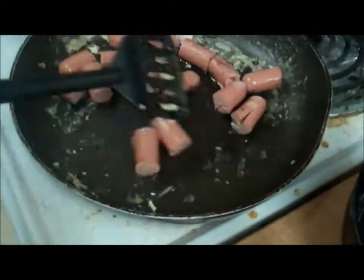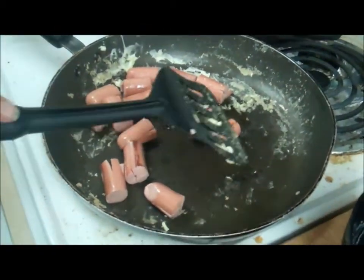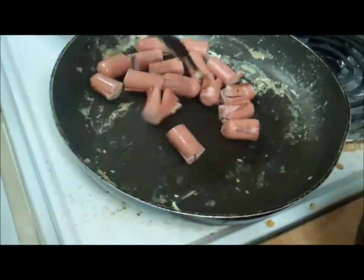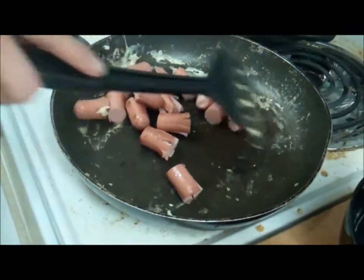We put a little bit of oil in the pan and we'll pop the hot dogs in there. It's already open, and we'll see them start to open up. And once they're opened up, you know they're done, and we'll have a little octopus hot dog.